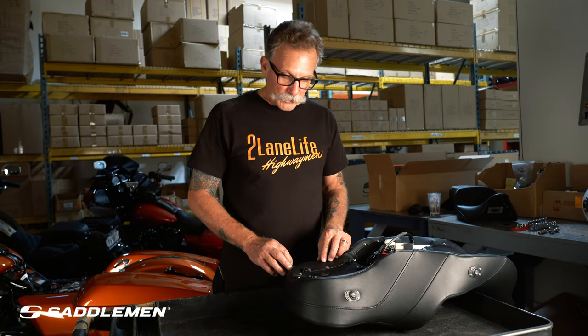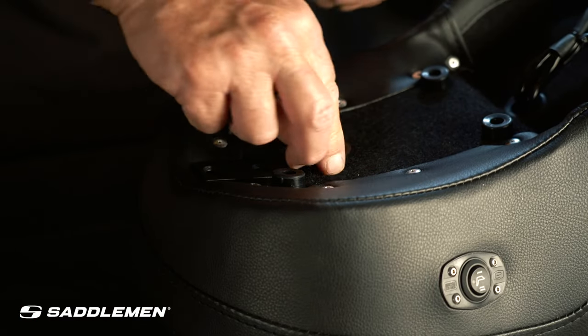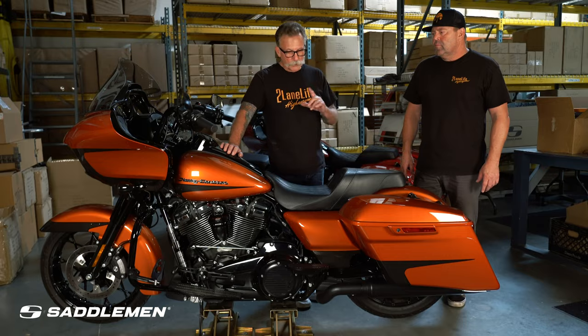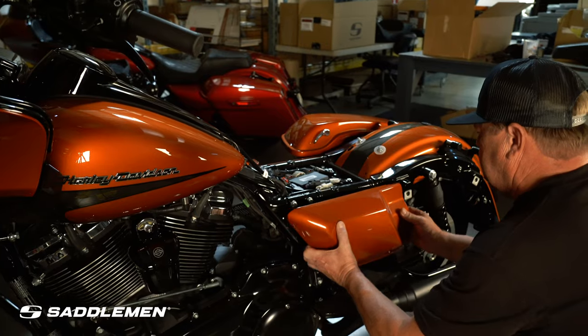The first thing we're going to do is flip this seat bracket. Once we have these out, we will turn the bracket around for the installation. What you need to do is first remove your seat, saddlebag, and side cover where the fuses are.